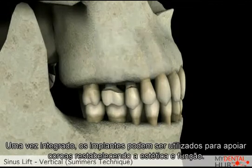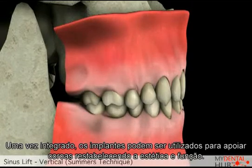Once healed, the implants can be restored with posts and crowns to create both functional and aesthetic restorations.